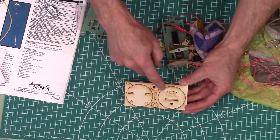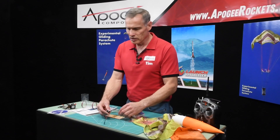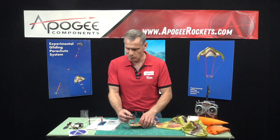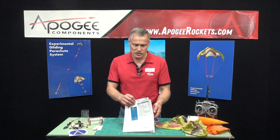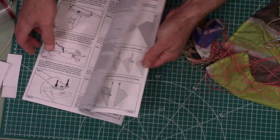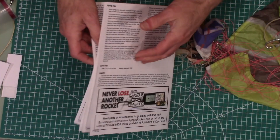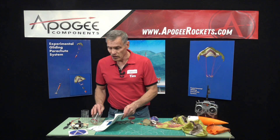Also included are two bulkheads — front and back. The switch will mount right there; it has its own little screws so you'll unscrew it and attach it to the plate. There's also a 12-page instruction manual covering as much information about this gliding system as we know, but it is experimental — be prepared to experiment to get it working correctly for your rocket.